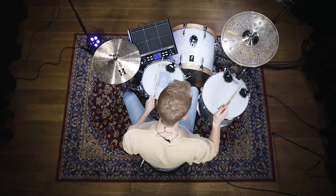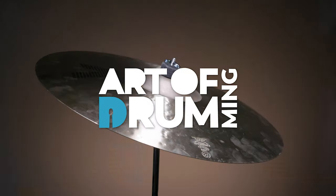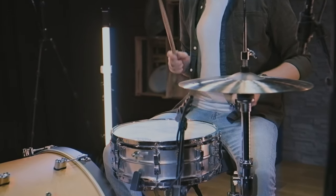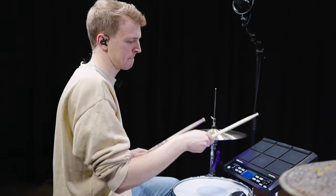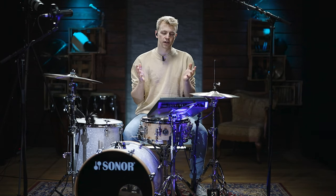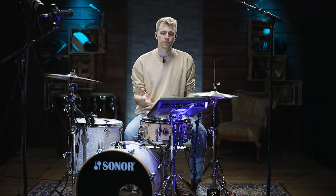With the Nona Pad, Millennium has just released a very affordable multi-percussion pad. With electronic elements becoming more and more important in today's music production, it has become one of the main tasks for drummers to reproduce those sounds live on stage. The Nona Pad is new on the market at a price of less than 200 euros, making it very affordable to implement into your setup.